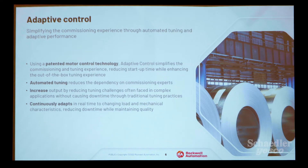Adaptive control is another feature of the Total Force portfolio. Automated tuning right out of the box means you don't need specialized tuning procedures, and you can reduce your dependency on tuning experts. One of my favorite features is that it continuously adapts in real-time to changing physical and mechanical characteristics to help maintain quality. As the machine wears in — bearings, chains — the drive detects that and changes its performance to match the expected output.